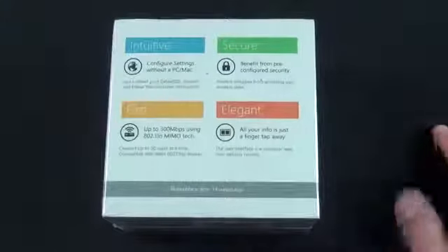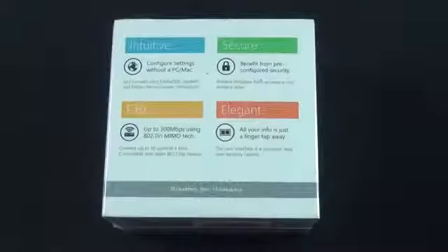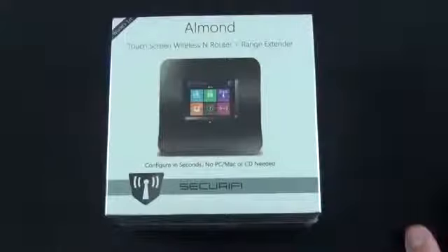You don't need software on your Mac or PC, you don't need to go to a web address. This is secure, supporting all the standard array of network security protocols including WEP, WPA, and WPA2. It's fast because it supports wireless MIMO technology, and it's elegant because everything you need is directly at your fingertips. It's available on Amazon for about $80, so it's pretty competitively priced, and has a range of about 100 meters.